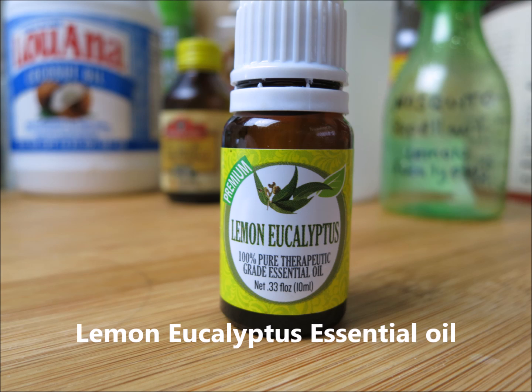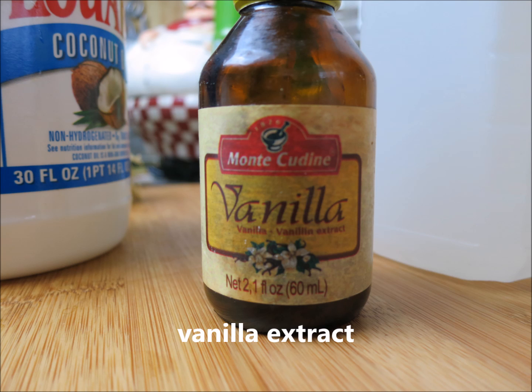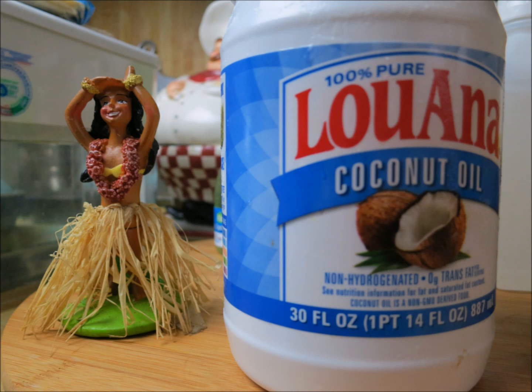The first ingredient is lemon eucalyptus oil — it's not a lemon oil and eucalyptus oil separately; it comes from a lemon eucalyptus tree in Australia. You can get this on Amazon. You're going to need 25 drops of it. You're also going to need some alcohol — either 70% or 30% — or witch hazel, which is what I use. We're going to use four ounces of witch hazel. Then one teaspoon of vanilla extract. I made my own vanilla extract using vanilla beans and rum, but you don't have to. There's also an optional ingredient: coconut oil. It helps the repellent last on your clothes and skin and not get washed off easily. You can use two ounces of coconut oil, but I didn't use any in this formula.